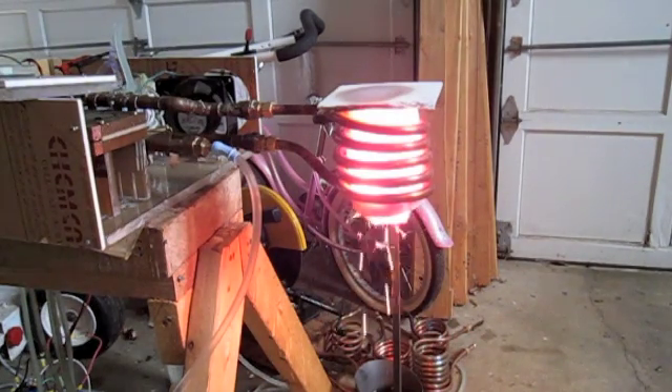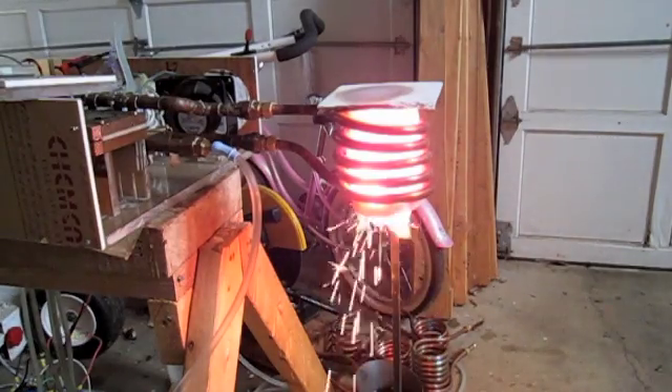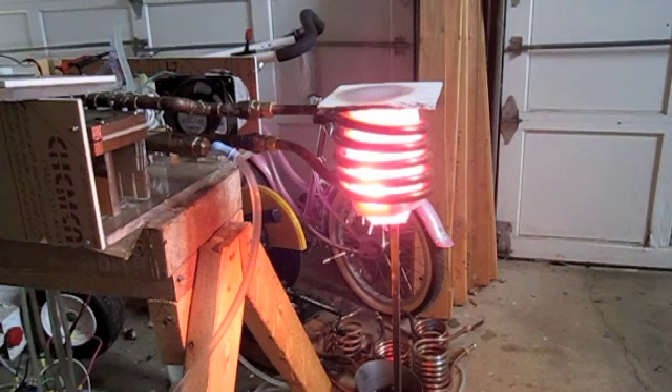Oh boy. Now how's that for a home project? It's caught on fire now. That just turned it off. The thermal insulation, which is good for a lot, was actually starting to burn. Now that's hot!